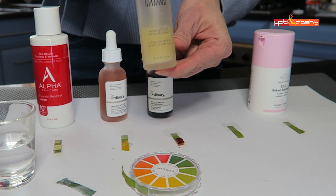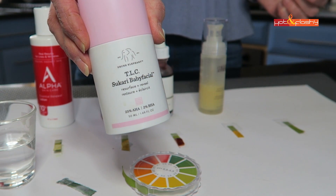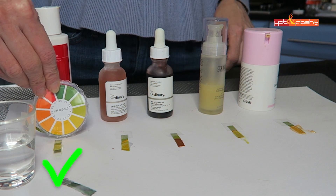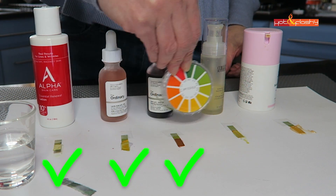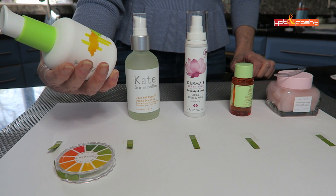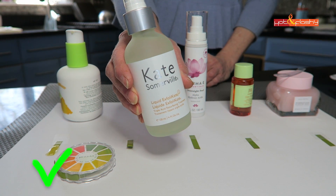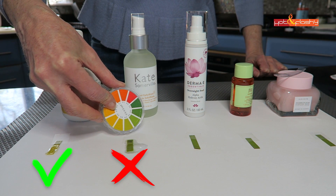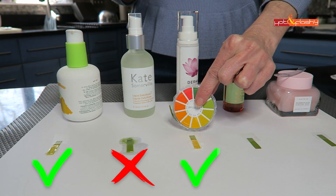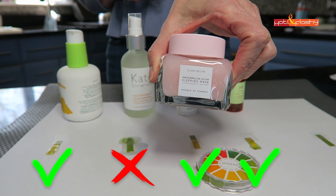This one is Colleen Rothschild Mandelic Acid Serum — good one. TLC Sukari Baby Facial from Drunk Elephant — it's kind of thick. Next up we have Holy Frog Shasta AHA Refining Acid Wash, then Kate Somerville Liquid Exfoliate — crazy disappointing for the price of this one. Derma E Overnight Peel — good job Derma E. Pixie Glow Tonic — awesome, looks good.